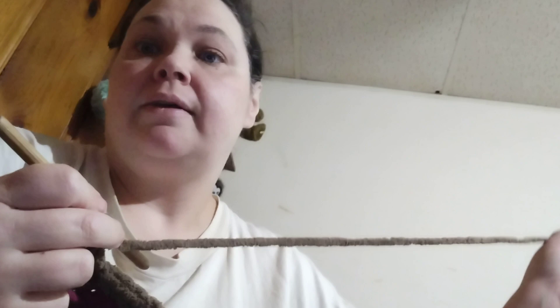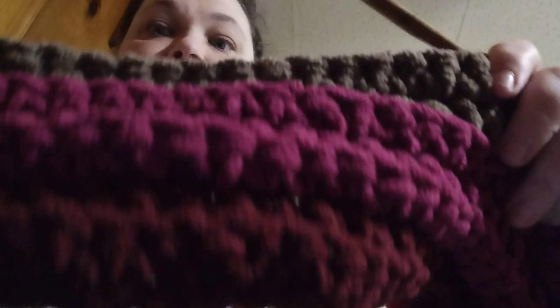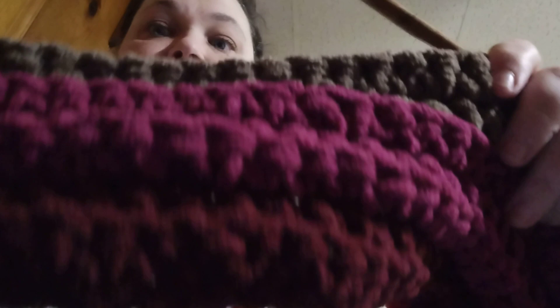So I will post more videos on how to start this pattern that I'm doing and I will show y'all how to do it. But as you can tell, it's a ripple effect, which is very pretty and it's very simple to make.